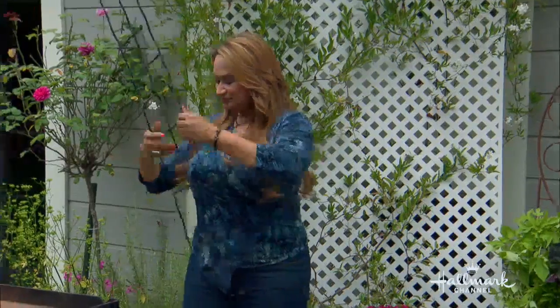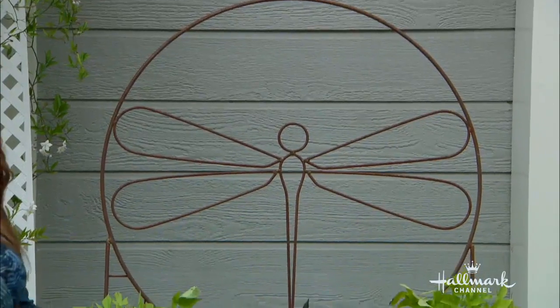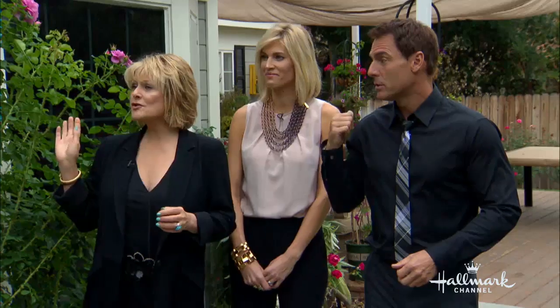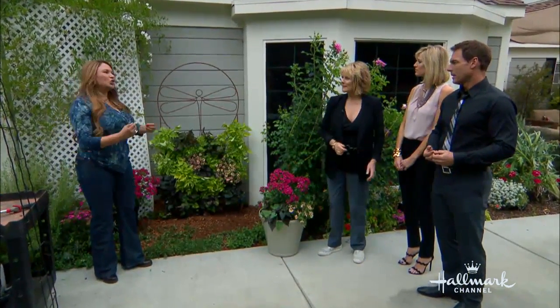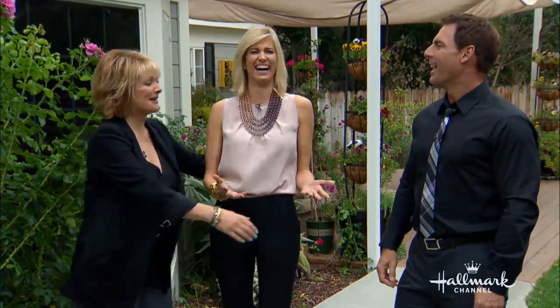I want to know why you haven't thought of this sooner. I don't know. It's genius — an instant vertical garden. You don't even have to get your hands dirty, you just push your plants through. This is perfect for an episode of your show. I love it. Are you going to get all the housewives together and do this? I'm going to hit you with a hose.